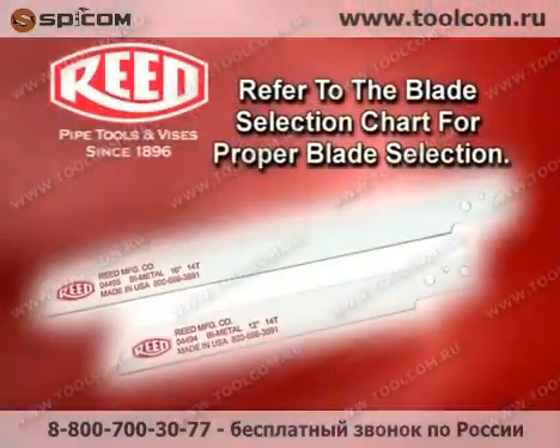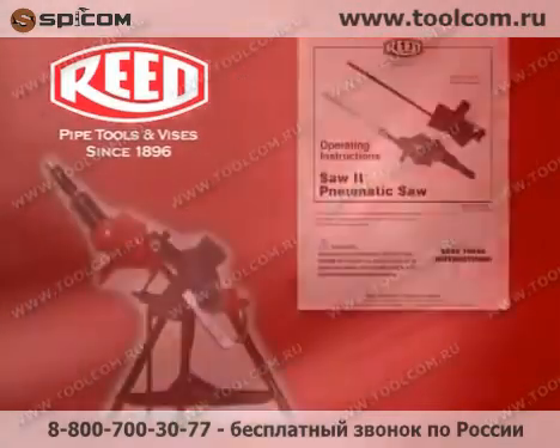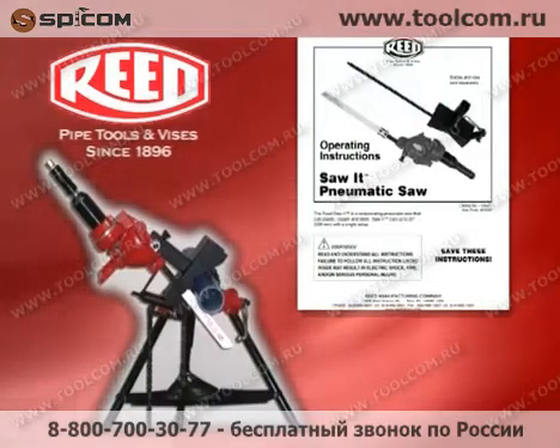Refer to the blade selection chart in the operator manual for proper blade selection. Please refer to your instruction manual for reference on the use of this tool and its accessories. Thanks for tuning in.